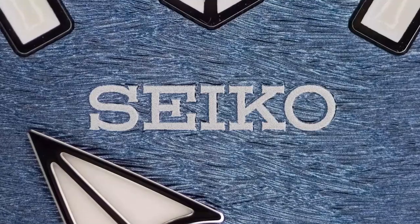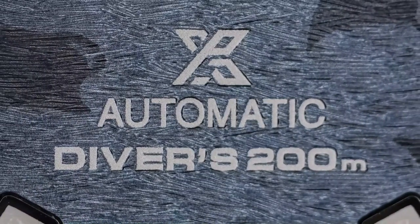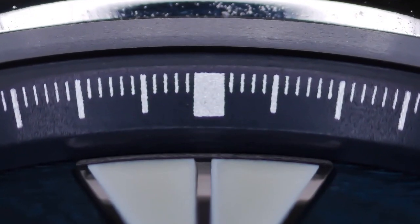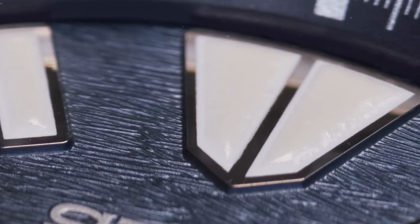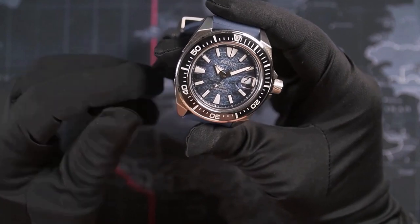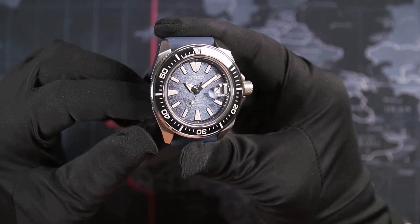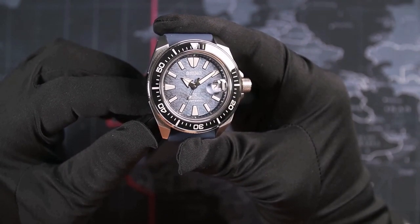The white printed logo is below 12 o'clock, and below the hand stack there is 'Prospex X,' 'Automatic,' and 'Diver's 200m.' The chapter ring is a very dark blue with silver printing and is perfectly aligned. The thin applied indices are large, polished, and filled with plenty of LumiBrite — Seiko's own luminescent material, similar to SuperLuminova C3. Enlarged indices at 6 and 9, with a rabbit-tooth-looking index at 12. Also, as you might be able to see through the date magnifier, there is a small mark at 3 to make the watch compliant with the updated ISO 6425 standard.